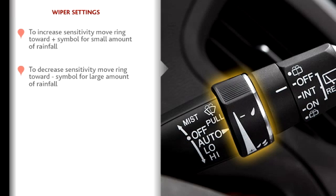Conversely, moving the ring toward the minus symbol will make the automatic wipers start only when a large amount of rainfall is detected.